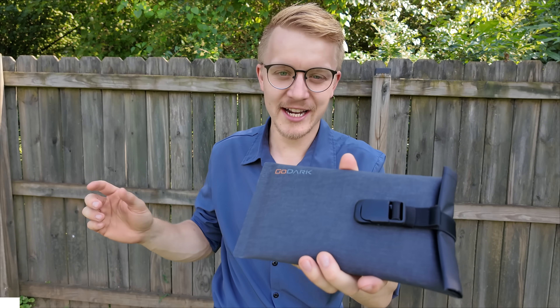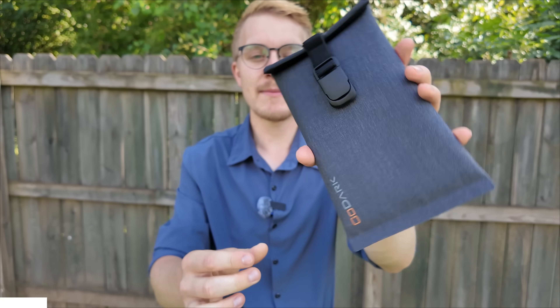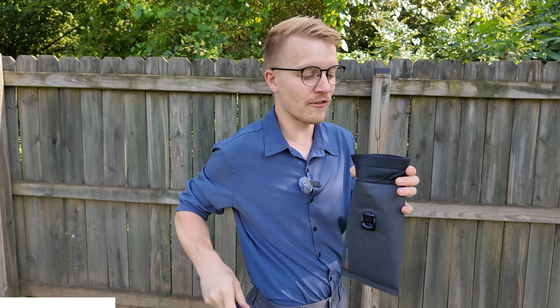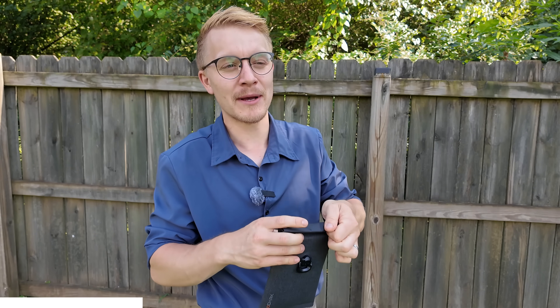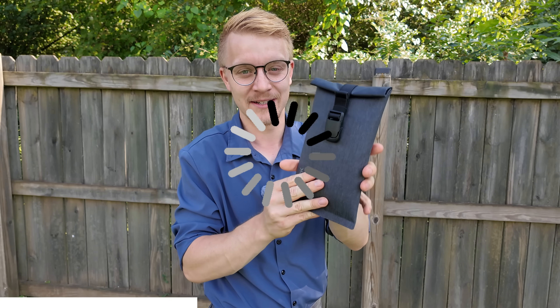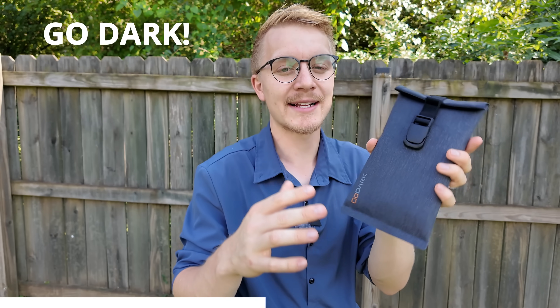Today's supporter of our scientific shenanigans is GoDark bags. They make excellent EMF-blocking bags that you can open up very easily, grab your cell phone, and drop it inside. When you close them up, it blocks all cell signal from getting in and out — boom, just like that, you're as good as having a burner phone.